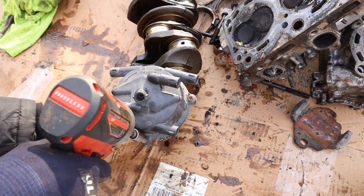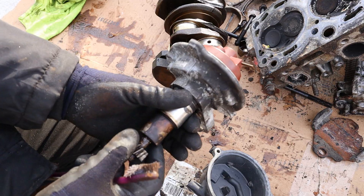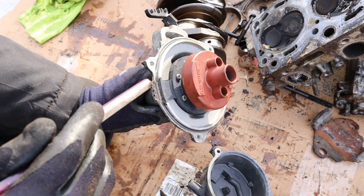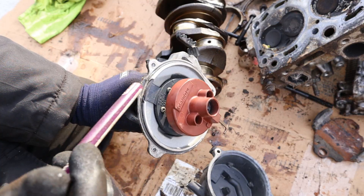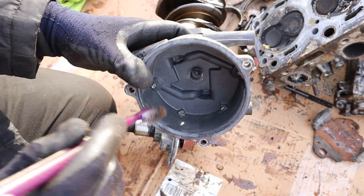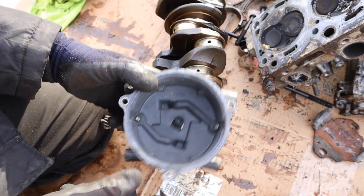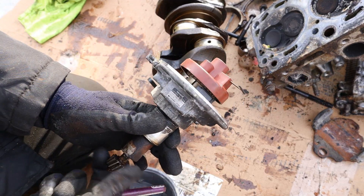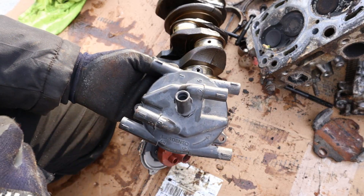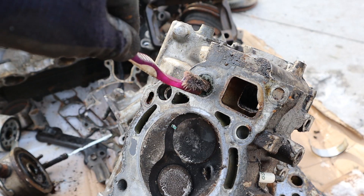I've actually never taken apart a distributor before. Here's how this works: the camshaft spins this gear, we've got power coming into the ignition coil, and it has to distribute it to the six cylinders as it rotates. We've got the contact points inside, and this piece rotates to distribute the spark to exactly the six cylinders at the correct timing. Look at the clogging inside of this.